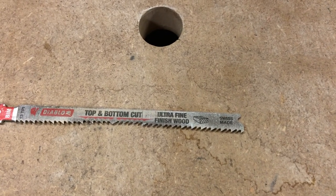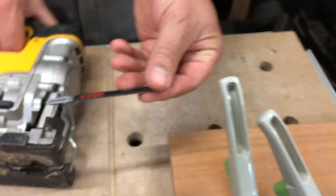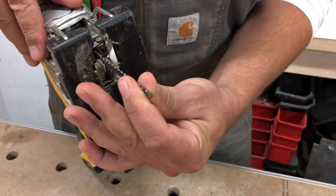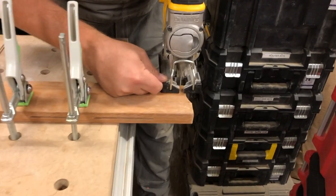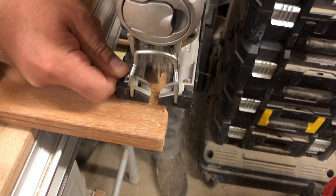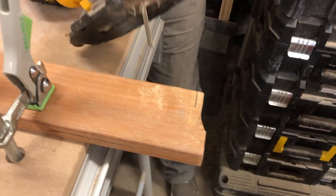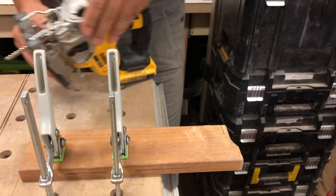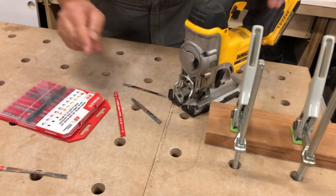Now let's take a look at the reverse cut wood blade — same thing, we'll stick it in. That was a lot harder to cut. This would not be my go-to blade for sure; it was really hard trying to get through that wood. That was what they call the reverse cut blade.